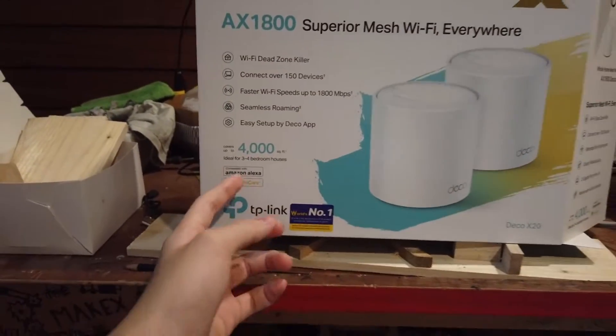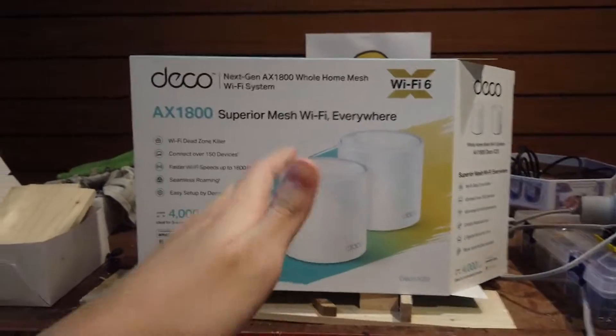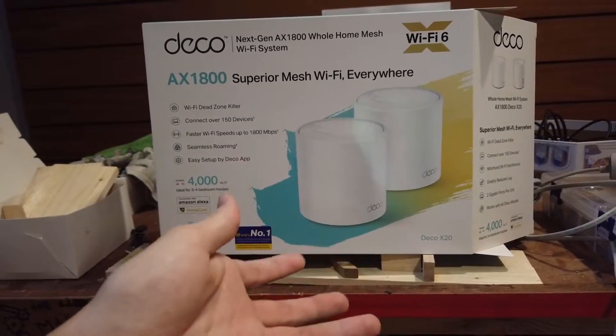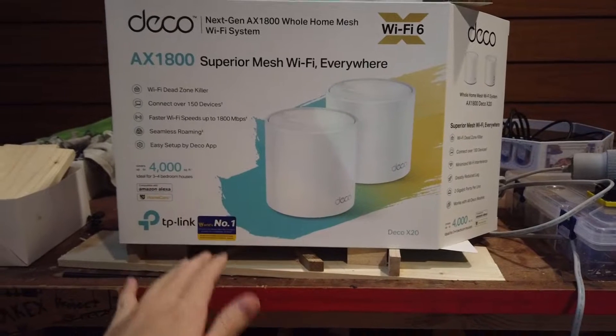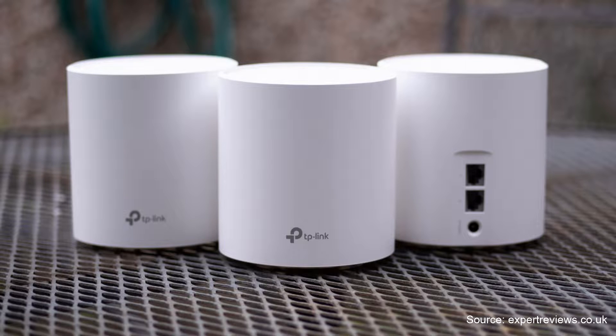This should cover up to 3 to 4 bedroom houses, and it's also great because if you move to a bigger house or if you need more Wi-Fi coverage — for example in your garden — you can buy another one and it will just automatically connect up. The great thing about the Deco is that it automatically switches to the nearest access point that your device is closest to, and it also seamlessly switches between the two bands, 2.4 GHz and 5 GHz.